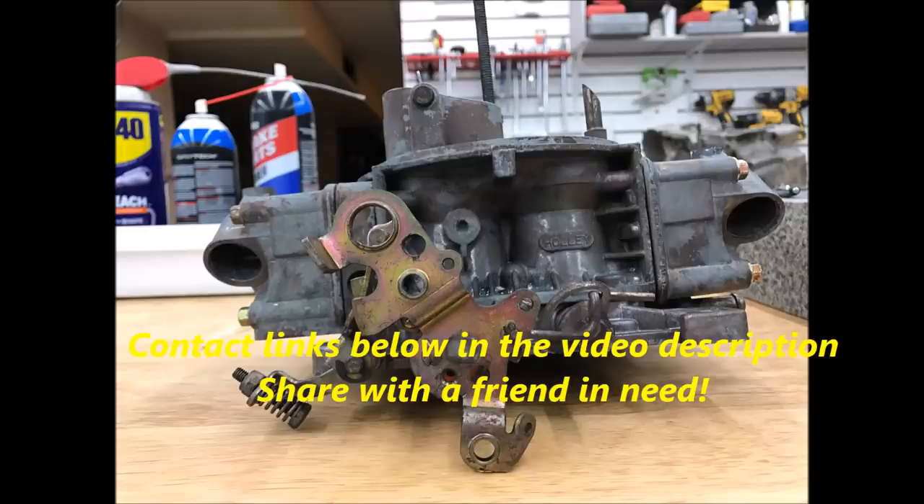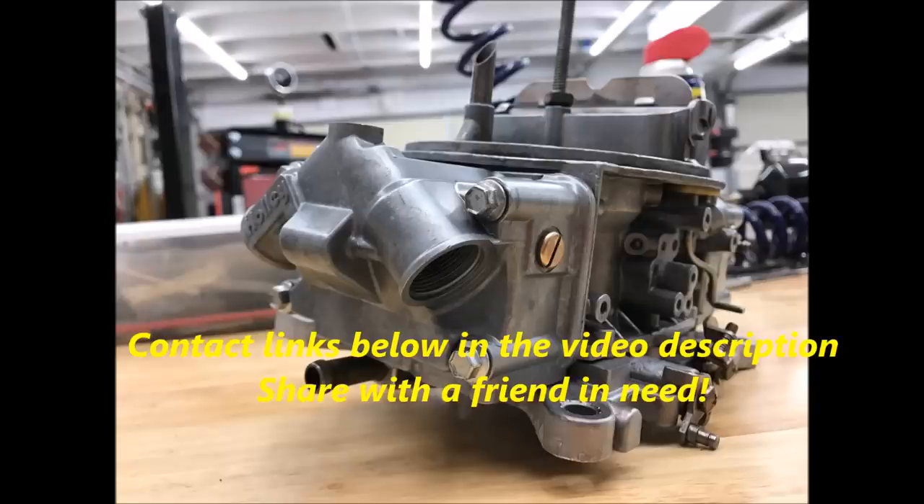Please subscribe, please share our videos, and please stay connected and support us any way you see fit to keep these great videos coming and this great quality of work.